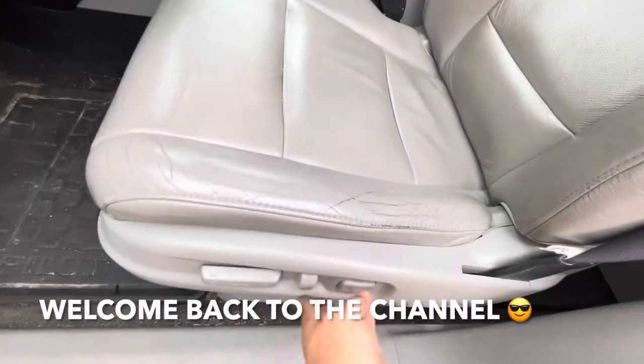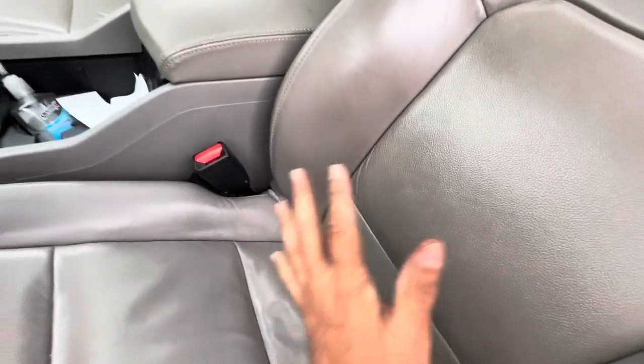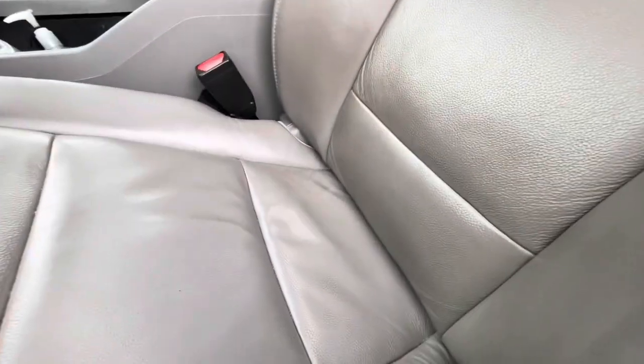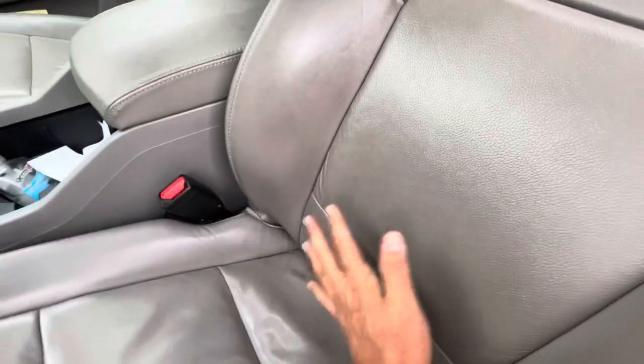Hey guys, check this out. This is the button for the lumbar support — that's what makes it go in and out to give you lower back support. I could hear it working, but nothing is happening. It's not going in and out, so let's try to fix that.